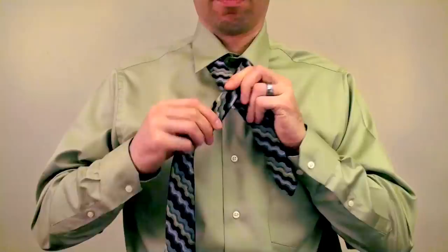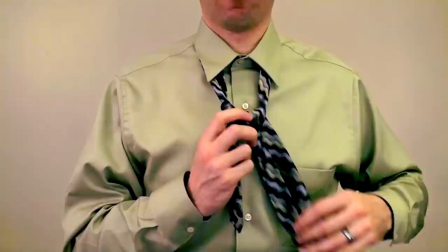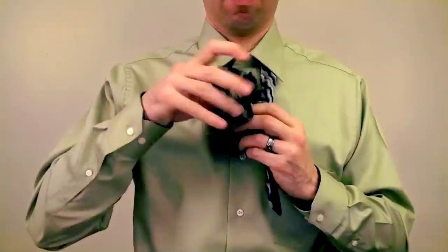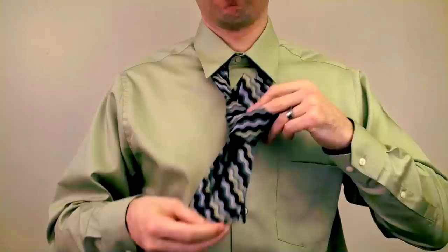I'm going to go shorter than I need to, just as an example. We tie the tie again by going out, behind, in, across, and out. Then finishing it up, we can see that we are... too short.